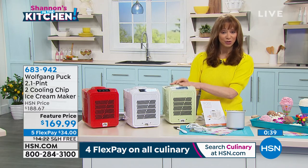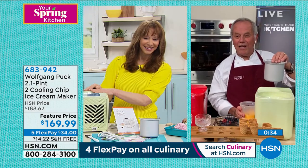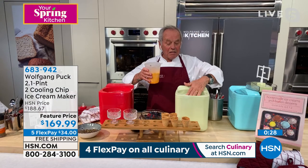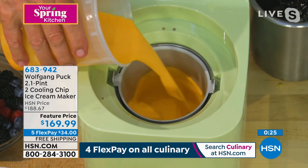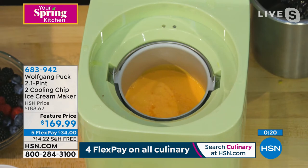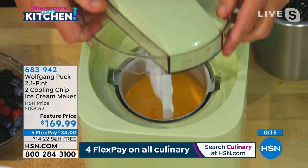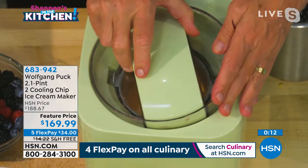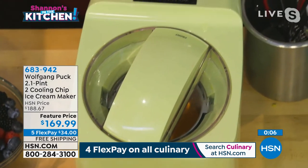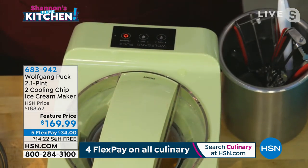Wolfgang, are you enjoying more dessert? Let me show you how easy it is. That's the canister — you put the canister right in here, snugly. I'm making orange ice cream today — put it right in, then all you have to do is put the top on, and then you turn it on. That's it. So simple, so easy.